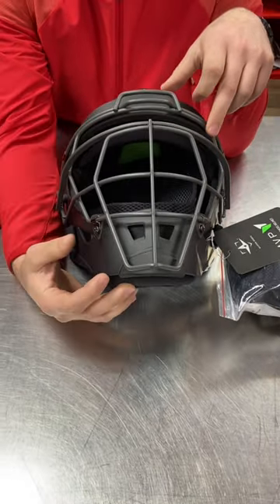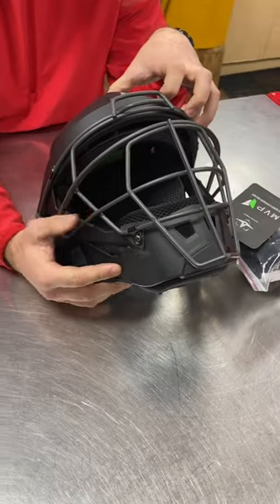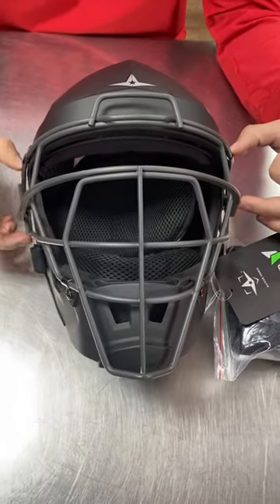Another improvement that they've added is new ventilation into this with oversized mesh. And then the last one is the I-Bar here has a BSP, which stands for Back Swing Protection.